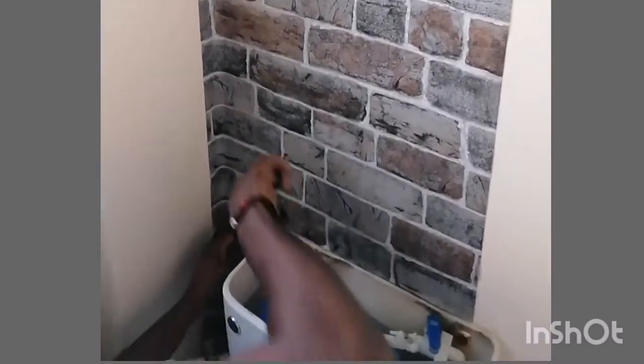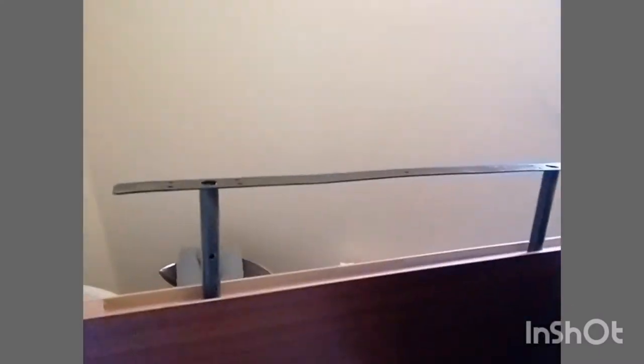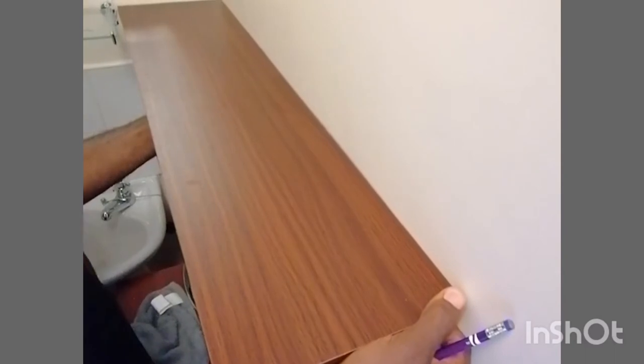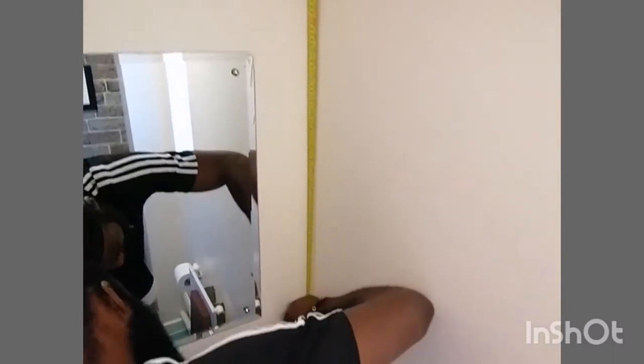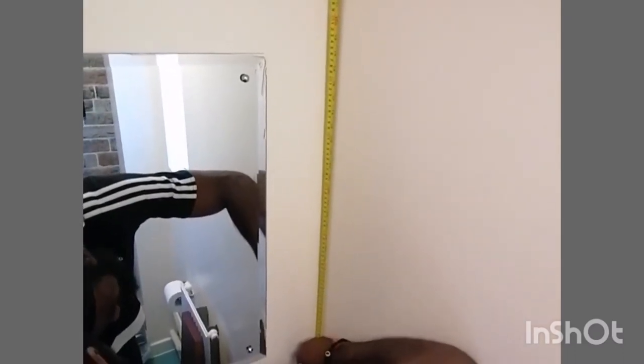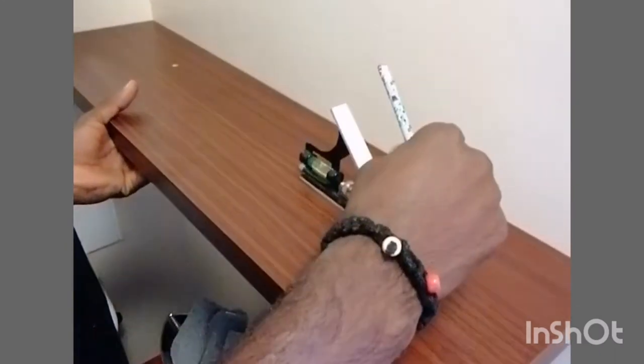We're going to use the wallpaper and then fix this shelf. I got the shelf for free — it was brand new. I'm in a FreeCycle group so I got this one for free. We're going to attach it to the wall with proper measurements to make sure it's standing straight, making sure it's lying on the right part.